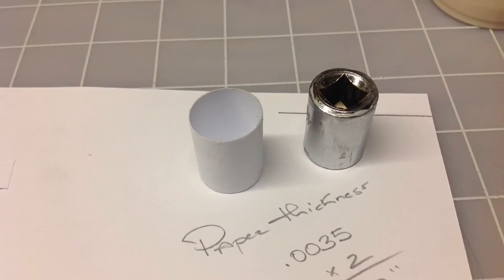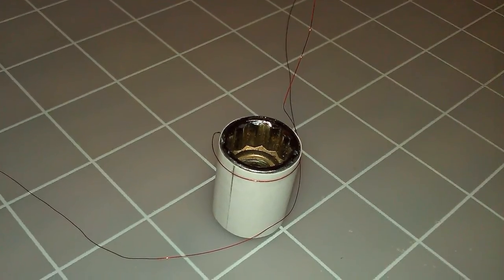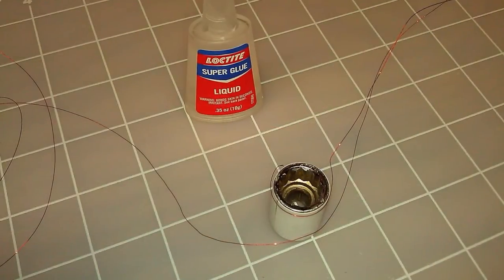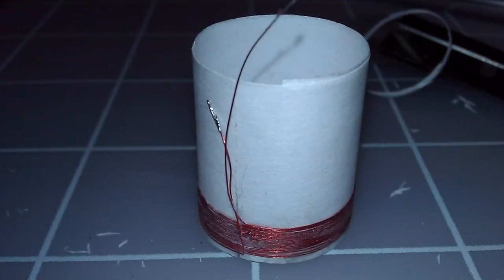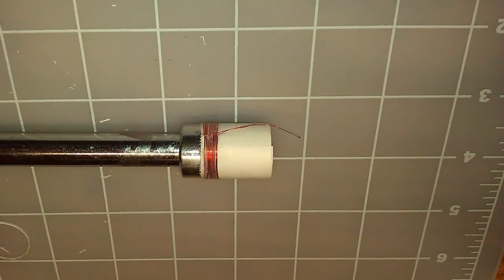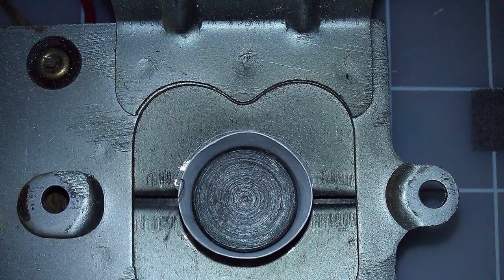After the coil former dried and confirming that the diameter was correct for the center pole piece, I started winding the voice coil by hand as depicted here. Every few turns, I used a small drop of super glue to hold the windings taut and to try to keep them as straight as possible, which was not easy. Once I completed the wiring of the coil and the super glue dried, I knocked off all high points using 800 grit sandpaper, making sure not to remove any of the protective covering of the magnet wire. Then I verified the coil again into the center pole piece, confirmed no rubbing, and verified the DC resistance to confirm no issues.